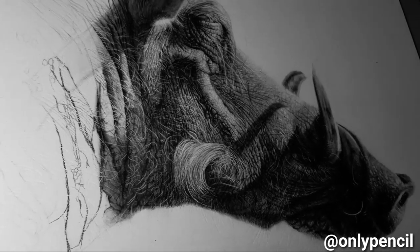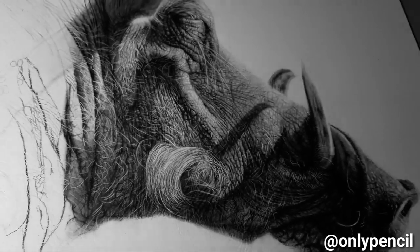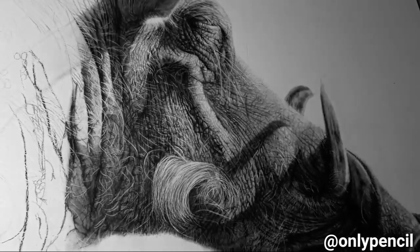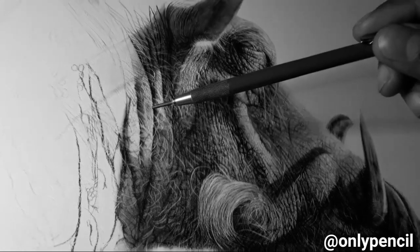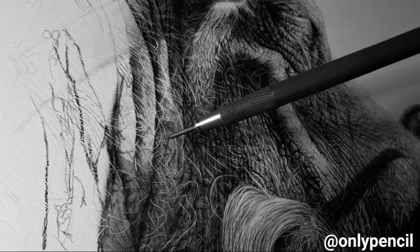Hey everyone, here's a quick update on the Warthog. As you can see I've done quite a bit from the last update. At the moment I'm working on this section, just adding the wrinkles — I add the main ones first and then the smaller ones in between.